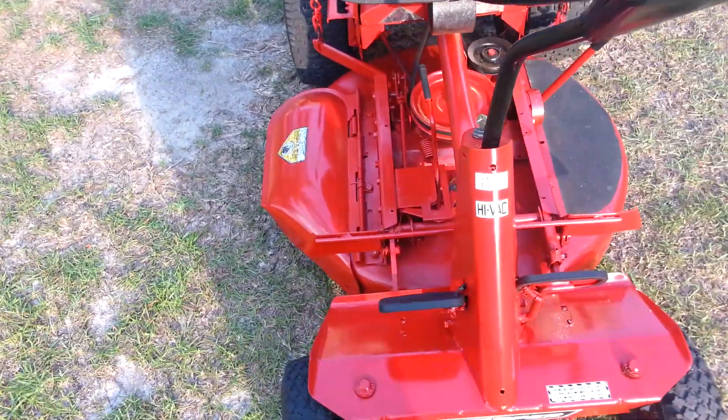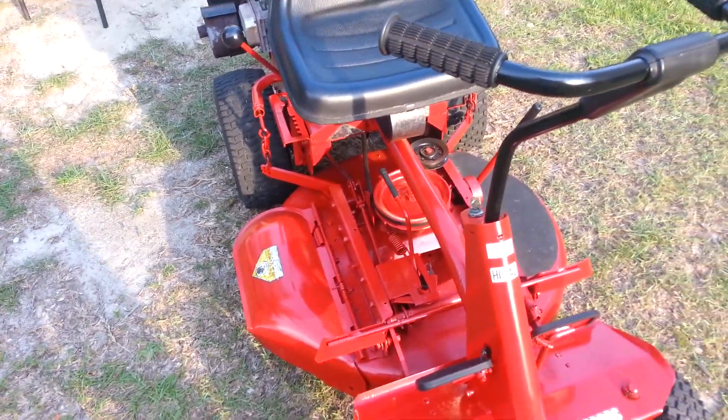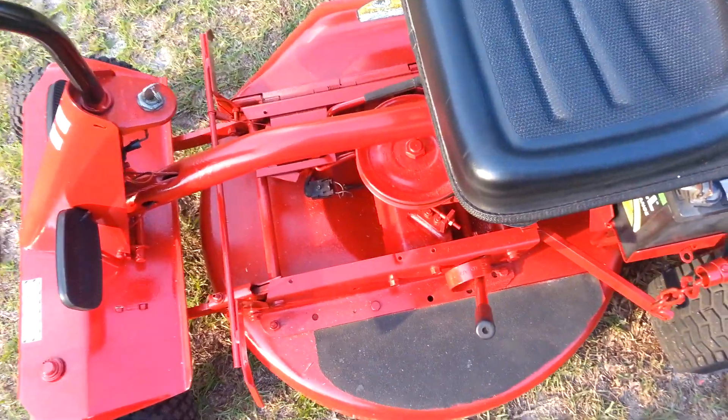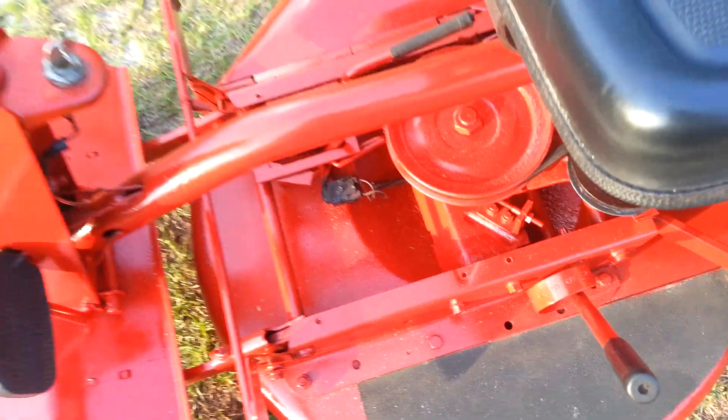One last thing I plan to do with the Snapper is put lights on it, so I want to show you guys a video when it's done. That's just an update — everything is going well right now. I do have the black cover off right now but I do plan to put it back on.